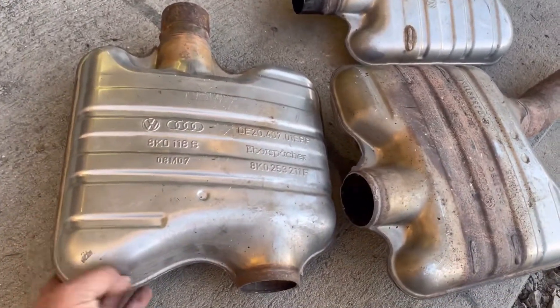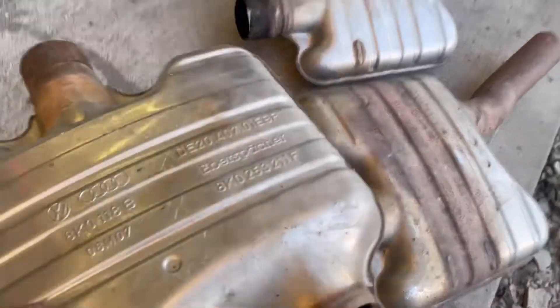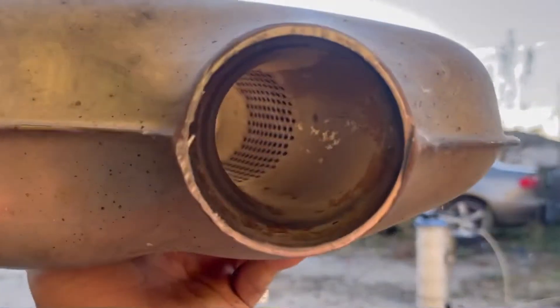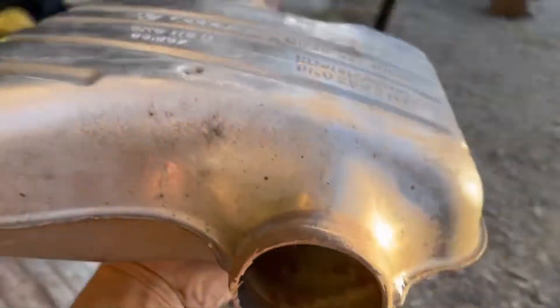As I show in the video that I'm going to pin in the comments, the early ones have a straight through resonator. And we're going to look straight through this thing — see that? Smooth and straight all the way through, not restrictive at all. And it's a two and a half inch, so that's pretty good.